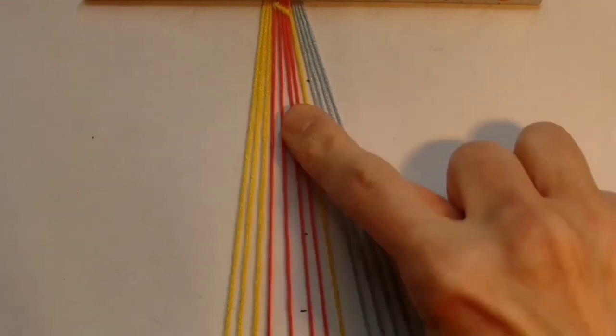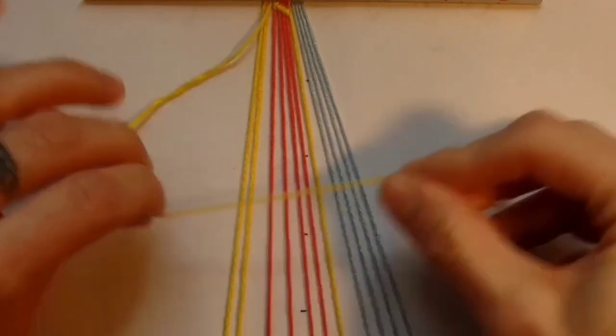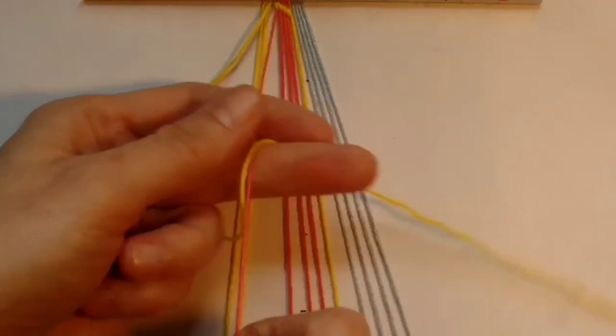Once I've switched the first colour I'm going to take the next colour which is in position three and I'm going to do the same thing again, doing four forward knots.